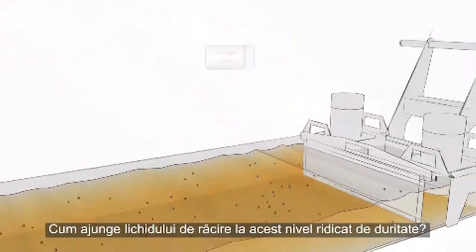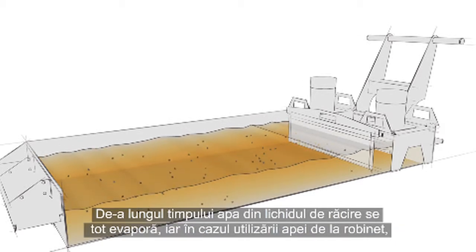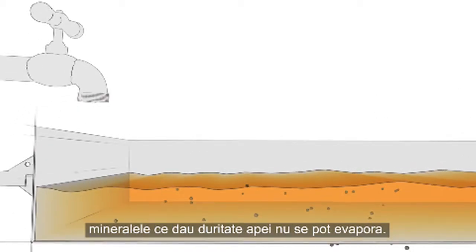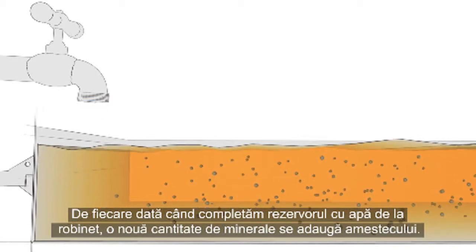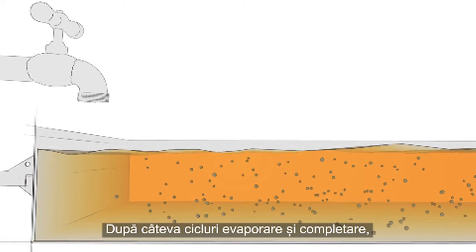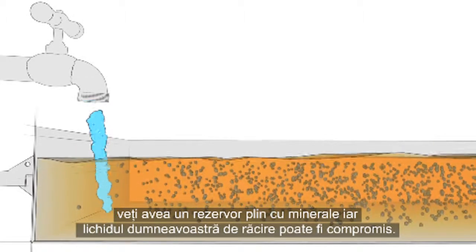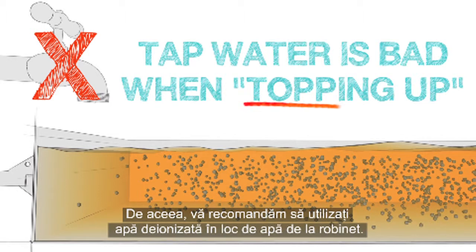How does coolant reach this high hardness level? Over time, the water in the coolant evaporates away. But if tap water is used, the hard minerals in the water do not evaporate. Each time you top up the tank with tap water, a new batch of minerals is added to the mixture. After a few rounds of this evaporate-and-top-up cycle, you've got a tank packed with minerals and your coolant may be ruined. This is why we recommend using deionized water instead of tap water.